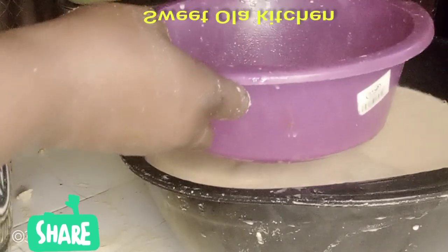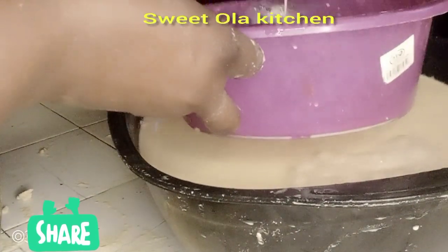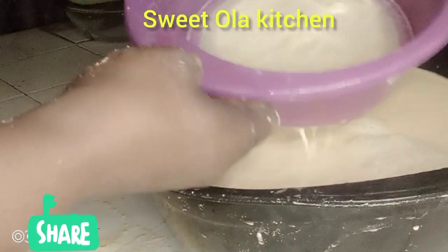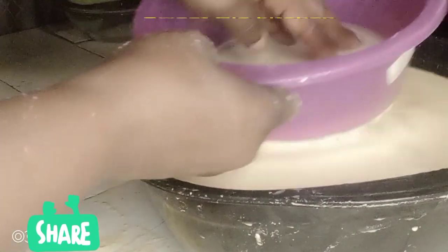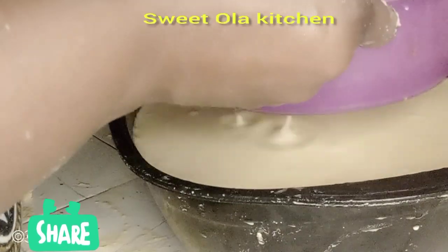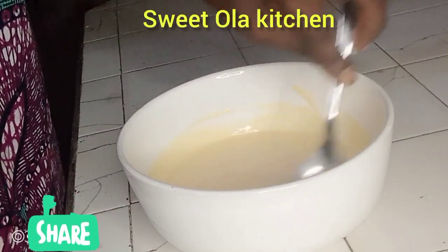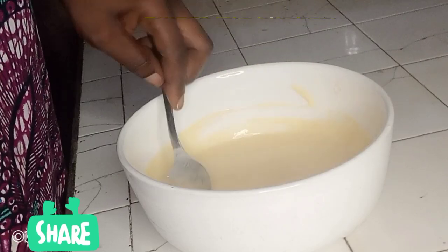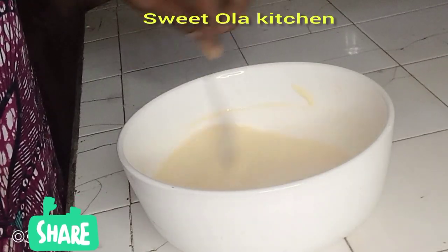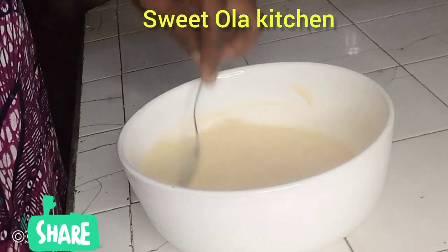About eight to ten hours and everything will be separated — the water will be separated from the pap. After the water has been separated, I'm going to scoop a little amount of pap into this bowl, then mix it with room temperature water — not cold water and not hot — just to mix my pap to my desired consistency, not too runny and not too thick.